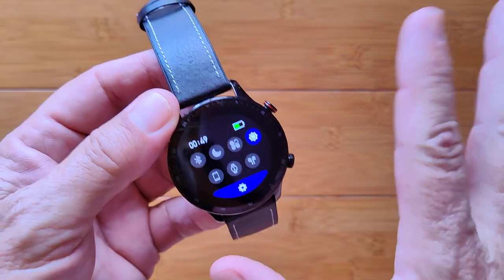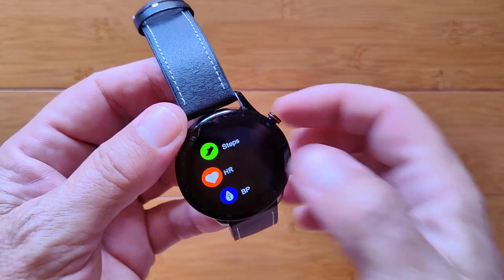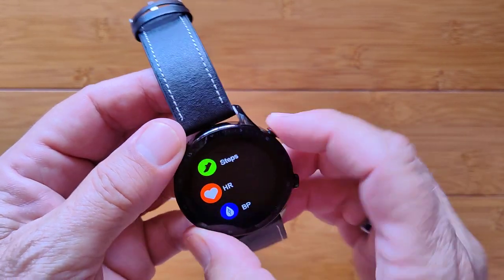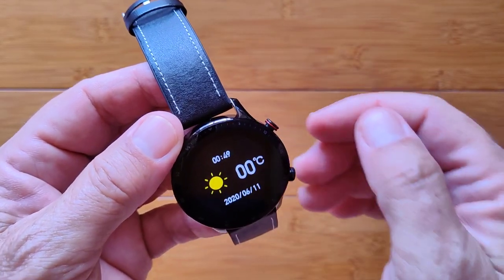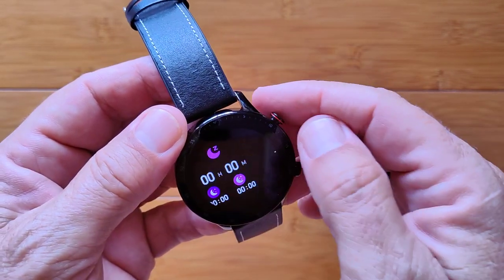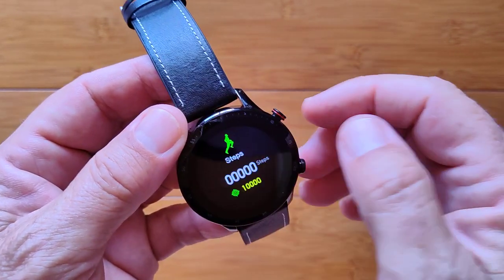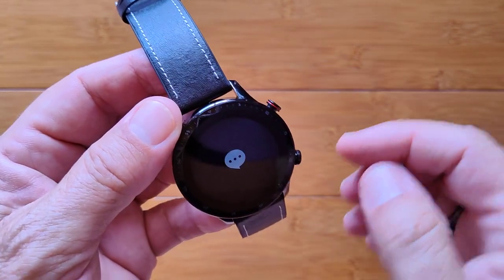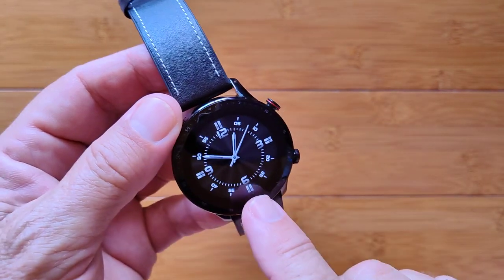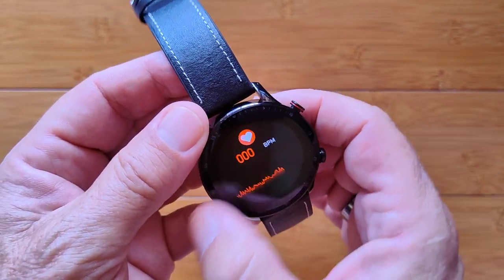All of that is in your basic swipe-down controls. Scrolling up gets us to the app drawer. Swiping the other way takes us to temperature once set up in the app, last night's sleep time, heart rate, step count, and messages pushed from your phone, then back to the watch face.